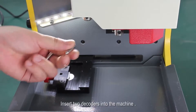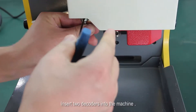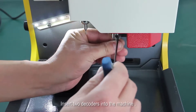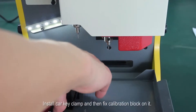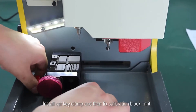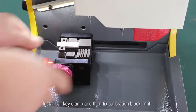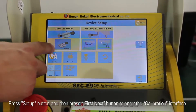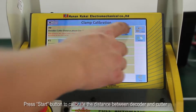Insert two decoders into the machine. Install the car key clamp and fix the calibration block on it. Press the setup button and then press the first next button to enter the calibration interface. Press the start button to calibrate the distance between the decoder and cutter.